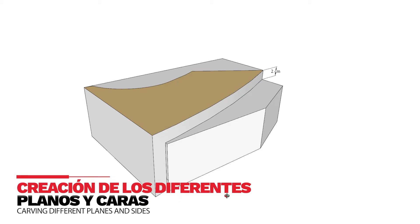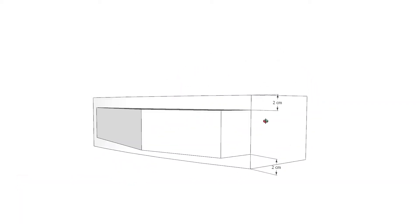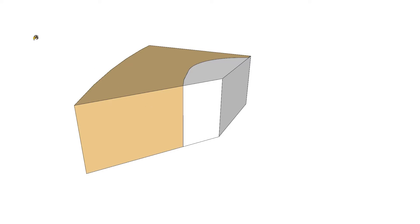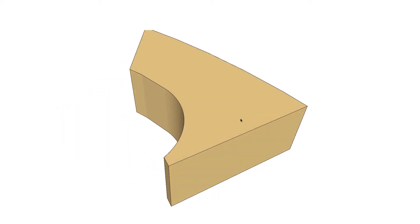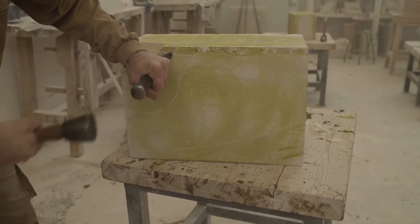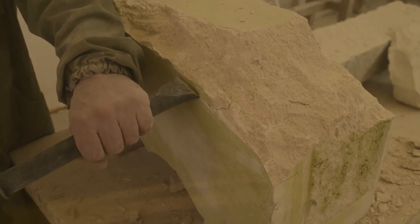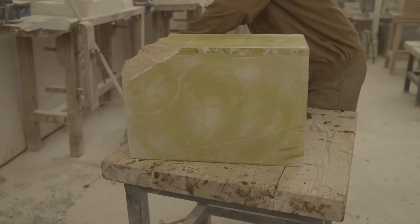Observando el dibujo de una cara y su opuesta podemos ver el material que es necesario eliminar. Para comenzar el desbaste de la pieza utilizamos el escafilador. Lo situamos un poco por encima de la línea de dibujo y apoyado sobre el bloque golpeamos con la maza. De este modo eliminaremos grandes trozos de material.